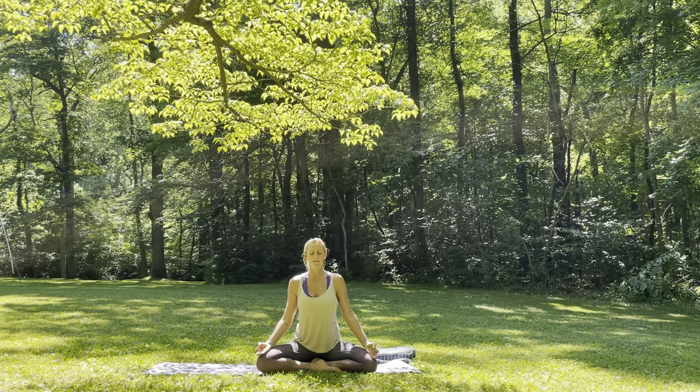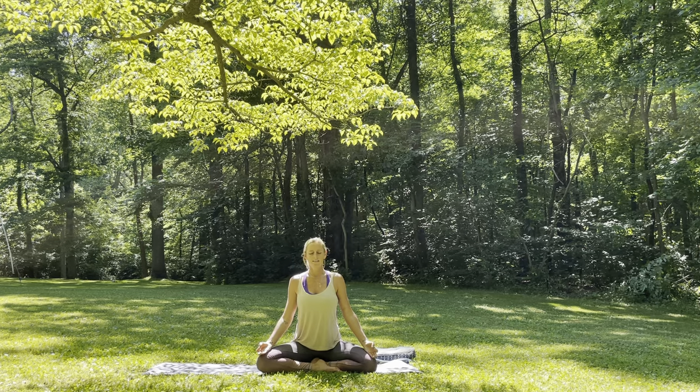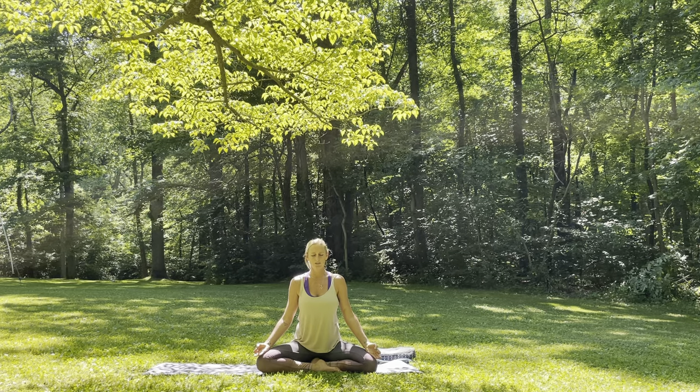Relax the shoulders away from the ears. One more, just like that — breathing in through the nose. Feel the lungs, the diaphragm expand, and then exhale, softly sigh it out. Maybe have a soft smile to the face as well. The eyes closed, and now bring those inhalations and exhalations through the nose.